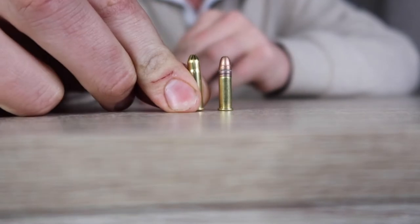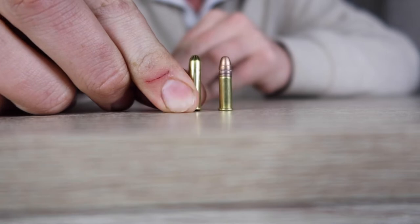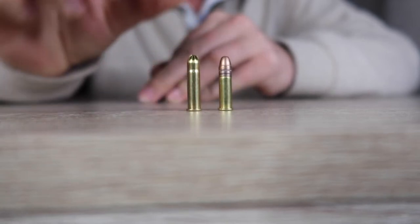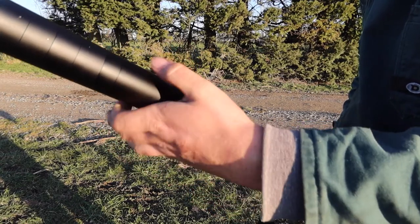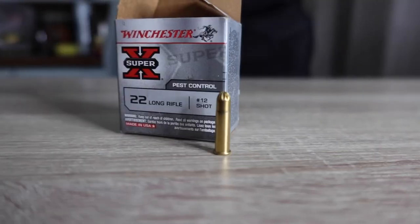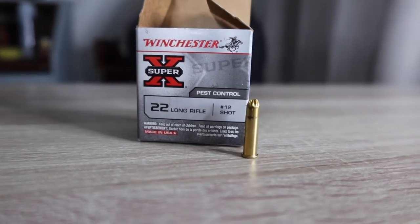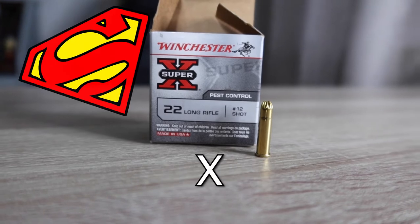And this, ladies and gentlemen, is 22 long rifle birdshot, also known as rat shot. Never use 22 birdshot with a silencer, unless you want a broken silencer. The specific brand that I use is Winchester Super X.